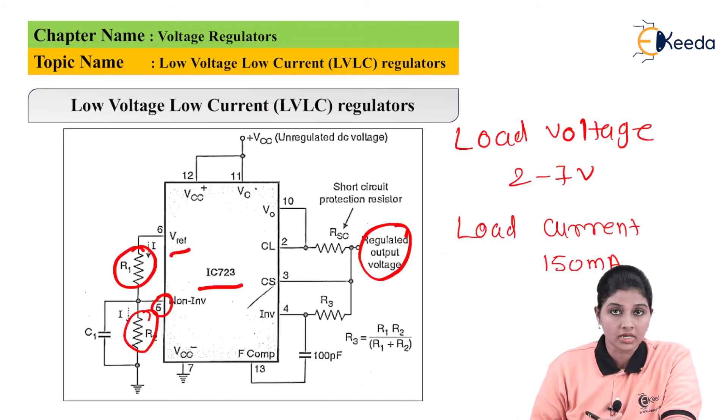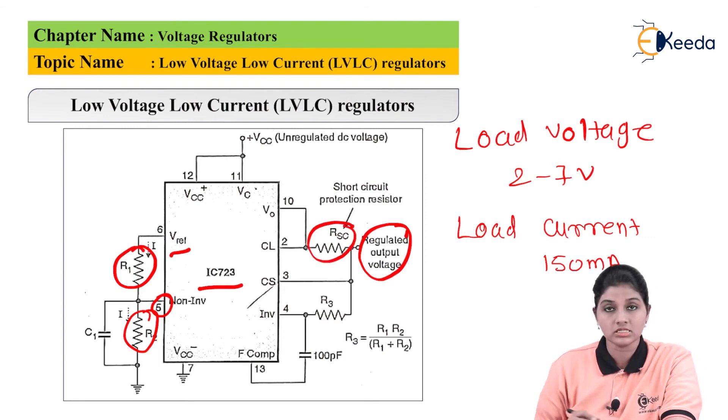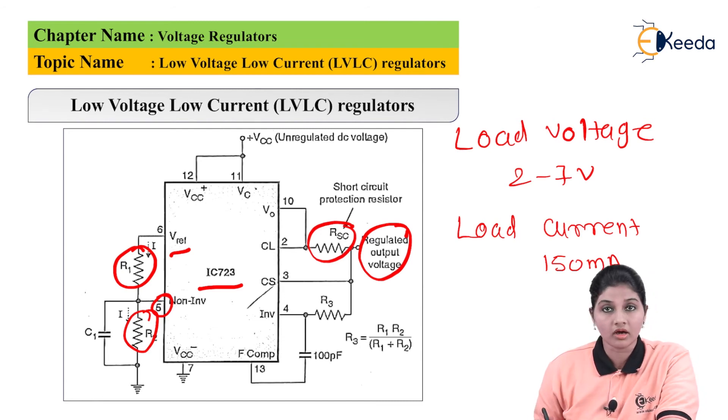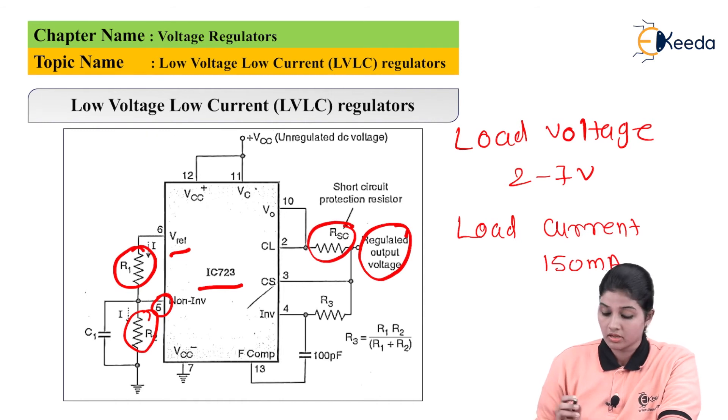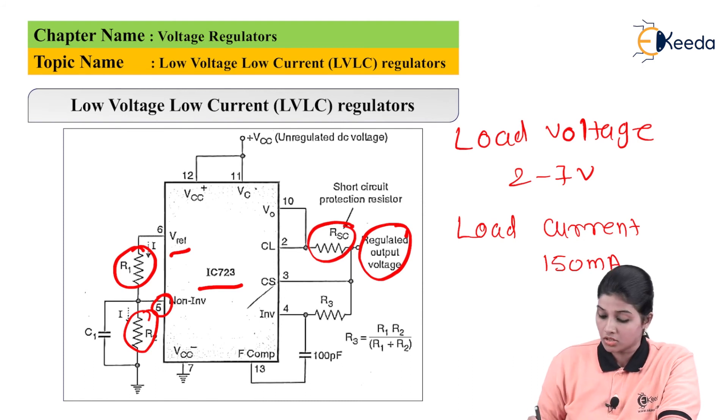From the circuit diagram, resistance RAC is the current limiting resistance or current sensing resistor, connected between the current limit and current sensing pins. The resistor values R1 and R2 are in the range of 1 kilohm to 10 kilohms. The current flowing through resistance RAC is proportional to the output voltage, and the value of RAC is given as: